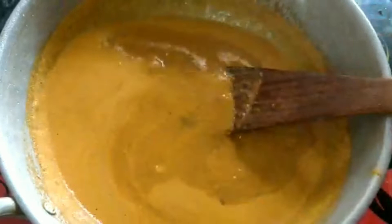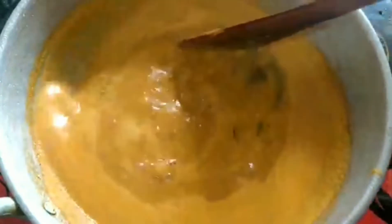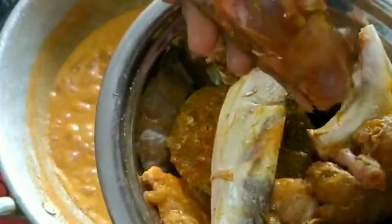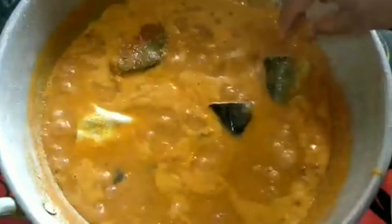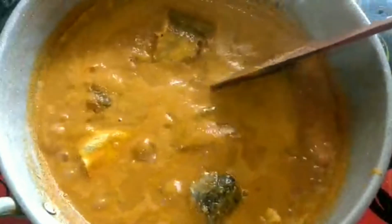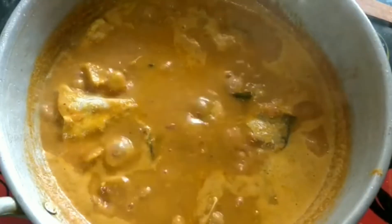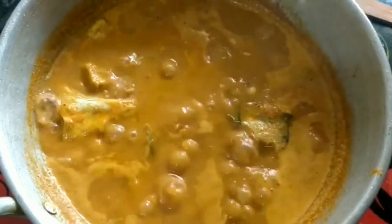Mix it up for about 5 minutes. Add the color of fish and the fish will light up. The fish will be ready — it's a super fish.